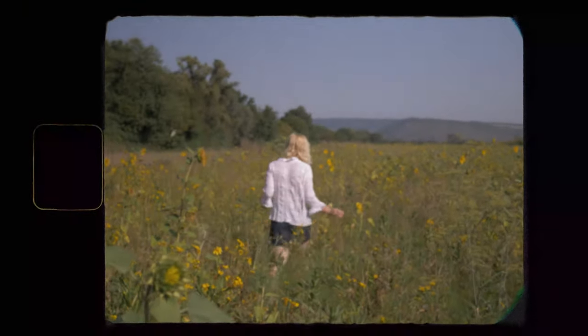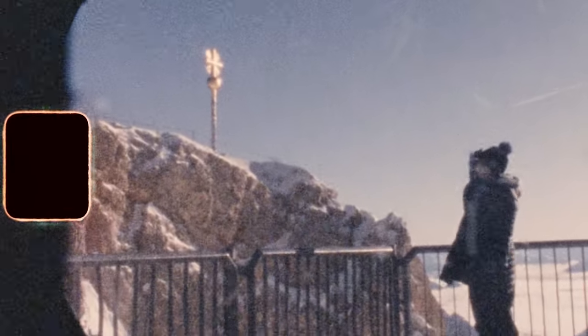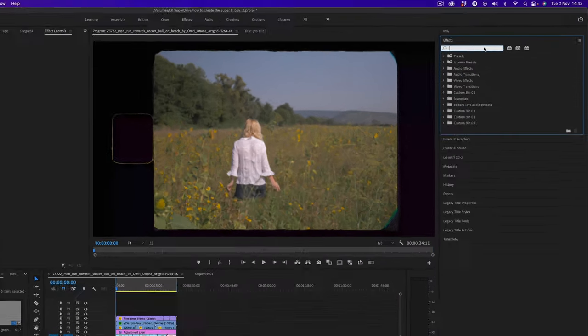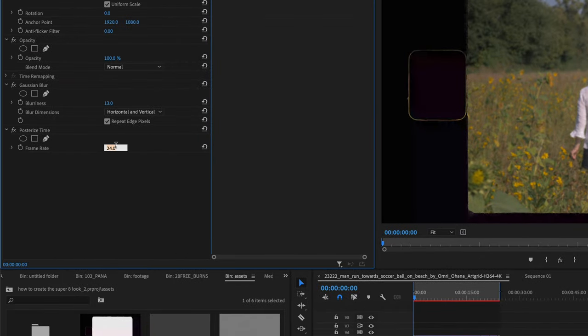Watching it again, you can see it's really starting to look like classic Super 8 footage. Now there's even more we can do. Think about how Super 8 cameras looked — they're not 24 or 25 frames per second, they're actually 18 frames a second. So we need to convert this footage to match that. The way to do this is to search for an effect called posterize time. Drag this onto the adjustment layer and change it to 18. Now you have this effect — it's really starting to come together.